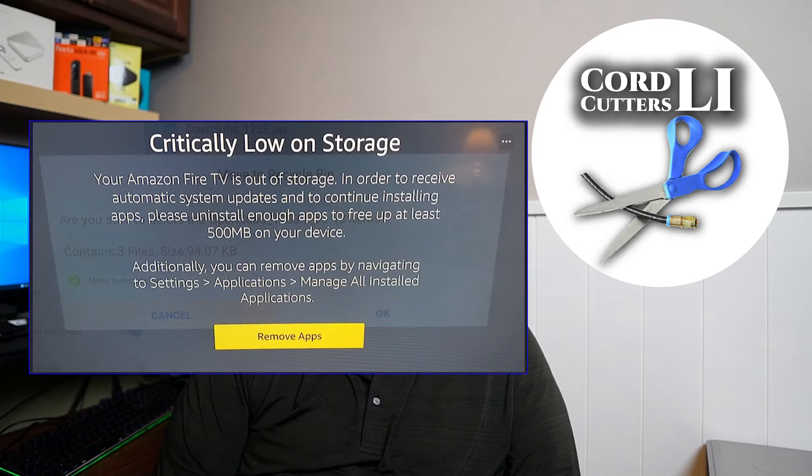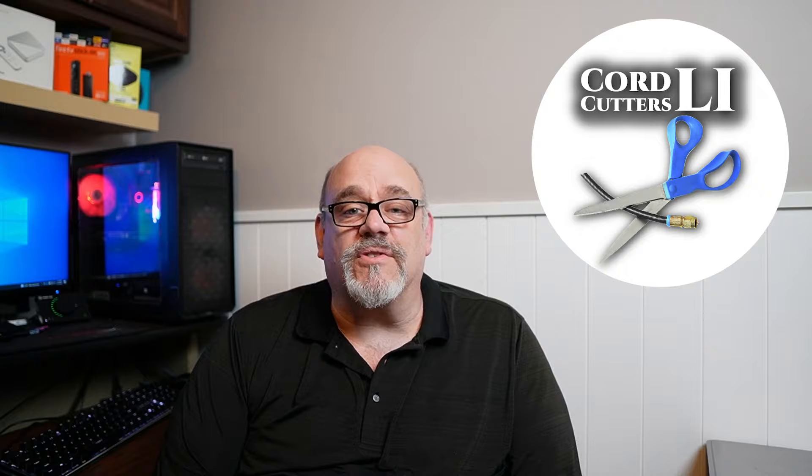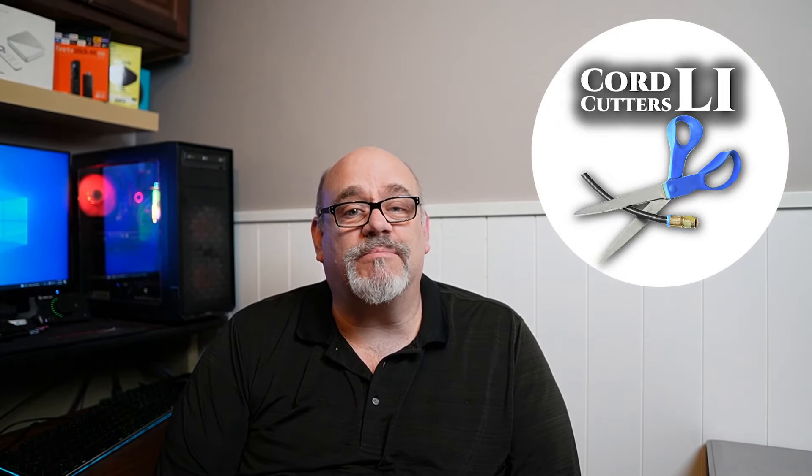Welcome back to Cord Cutters LI. By far the biggest complaint people have about the Amazon Fire TV Stick is a lack of internal storage. Even the latest and greatest version, the Fire TV Stick 4K Max, only comes with 8 gigabytes of storage. To make matters worse, 2 or 3 gigs of that storage is pre-loaded with system files that you can't remove, leaving you with only 5 or 6 gigs available to load up all your favorite apps.